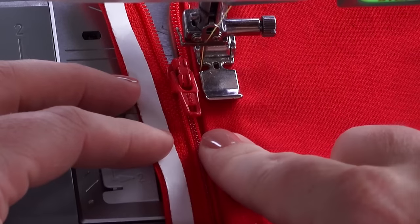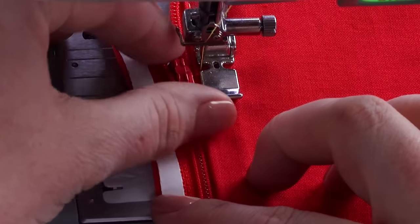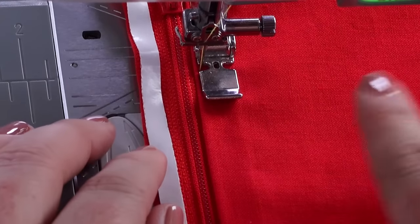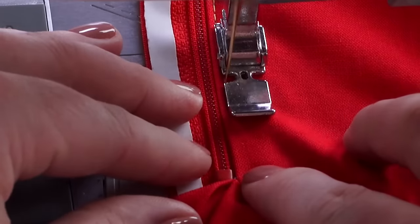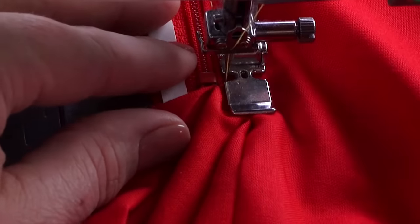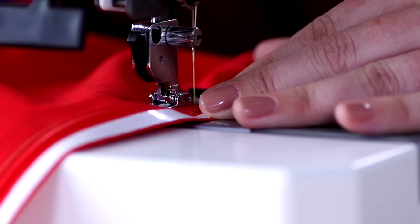What do I do when I get to my zipper pull? I'm going to leave my needle down. With this particular zipper, I don't have to raise the foot to get the zipper pull out of the way — I can just zip it up. Now I don't have that pull in my way and I don't have to worry about going around it. I'm going to continue stitching down the line all the way until I get to the end mark, then backstitch to secure. I'm actually going to do three backstitches right here just to make sure that my thread is secure.